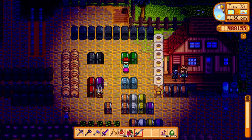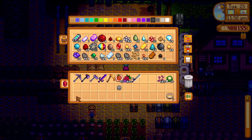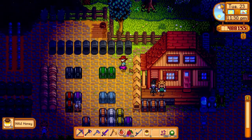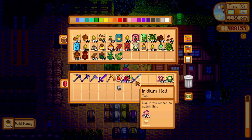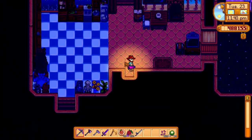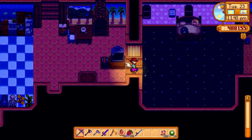To get the cork pepper fishing tackle recipe, you have to reach level 7 of the fishing skill. Once you reach level 7 fishing skill and go to bed, you will dream about this recipe and learn it.